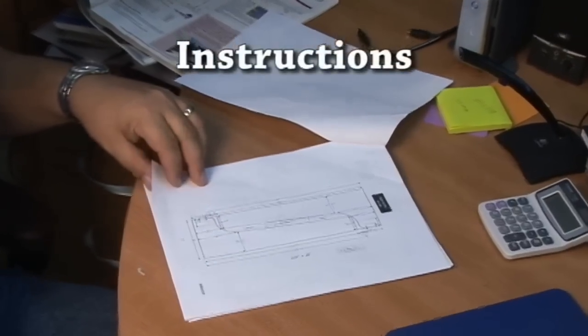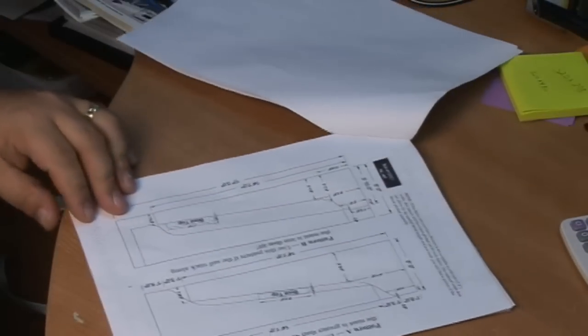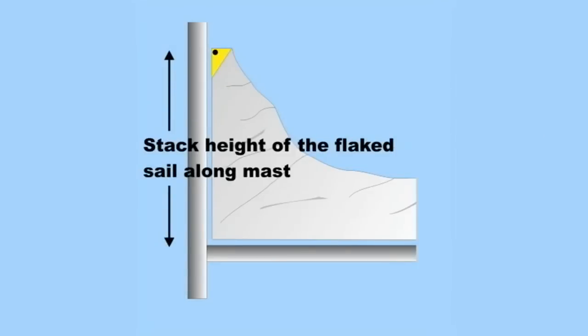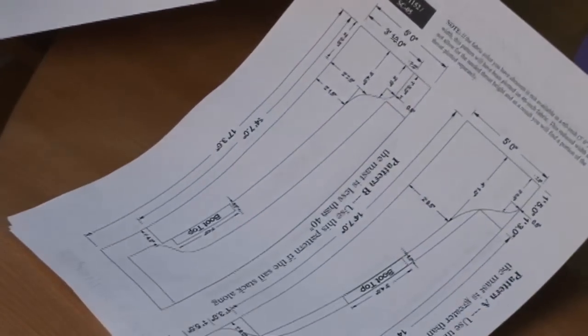If your boom is 13 foot or longer, you may have a choice of two patterns plotted on your fabric. To determine which pattern to use, measure the stack height along the mast as illustrated in this video. Once that's done, you'll know whether to choose Pattern A or Pattern B from the written instructions, then cut along those lines.